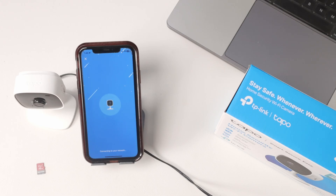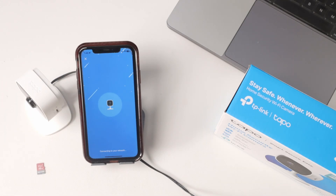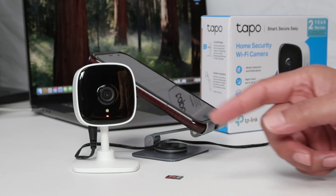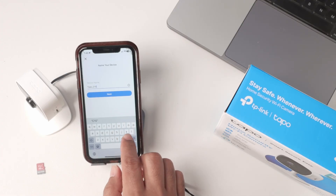It's connecting to Wi-Fi now — Wi-Fi connected. You see the message 'Wi-Fi connected,' and the LED is going to change. Now you need to insert a name for your camera.